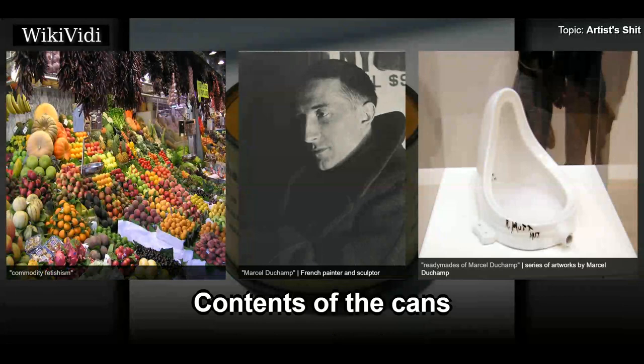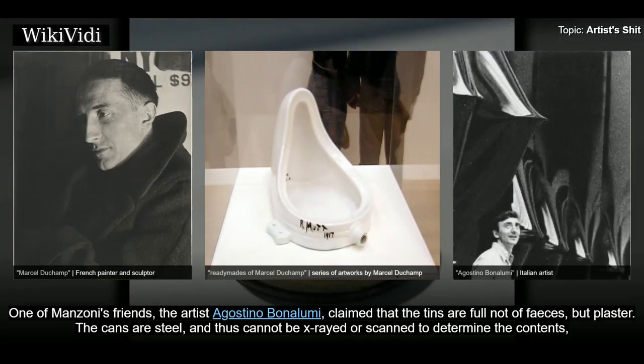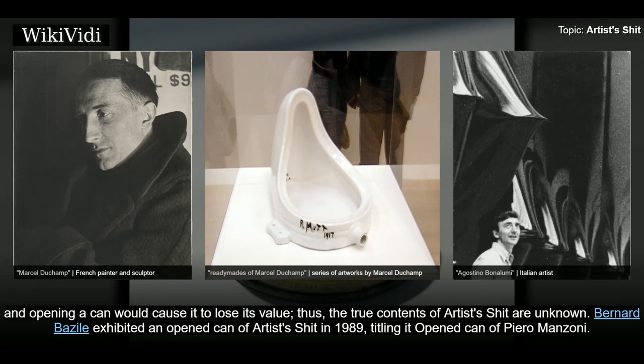Contents of the cans. One of Manzoni's friends, the artist Agostino Bonolumi, claimed that the tins are full not of feces, but plaster. The cans are steel, and thus cannot be x-rayed or scanned to determine the contents. And opening a can would cause it to lose its value. Thus, the true contents of Artist's Shit are unknown.